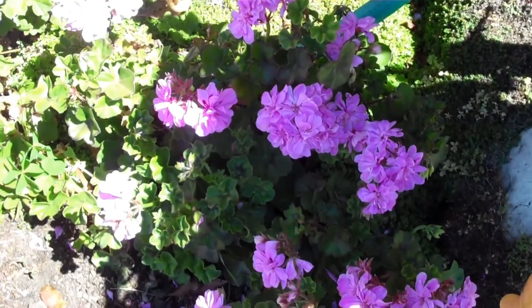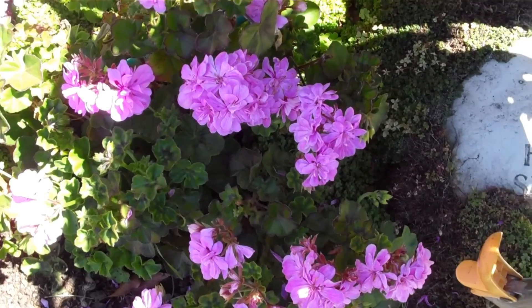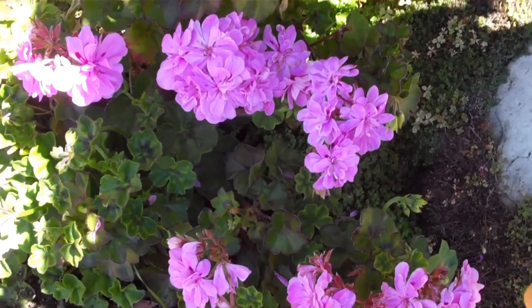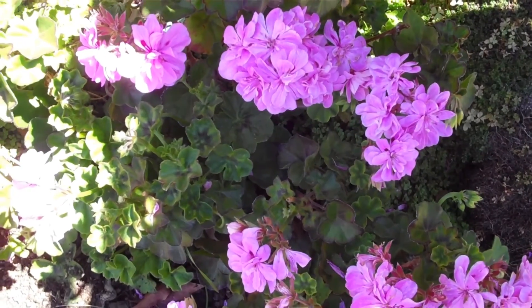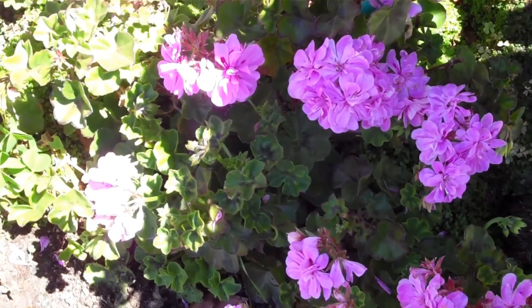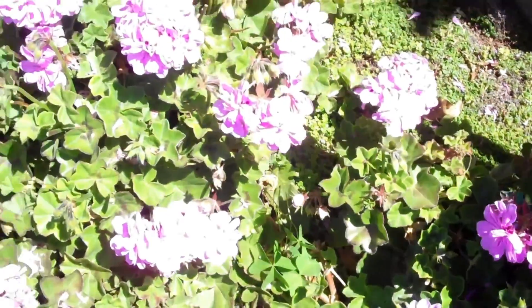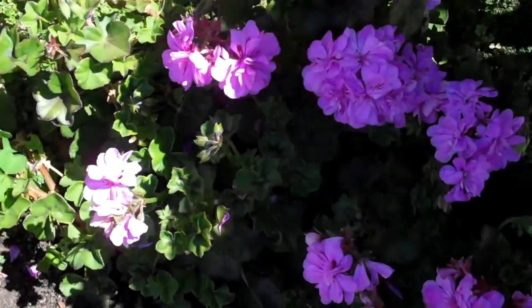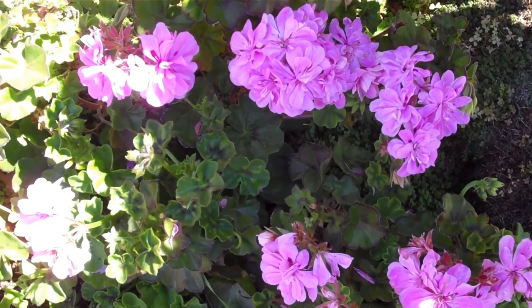It's June 17th, Friday, 2022, at about 11:35. I'm doing my geranium video for 2022. They're looking good — every week I have to cut off the dead blooms, and then about twice as many come back the following week. This one right here is one I just rooted last year.